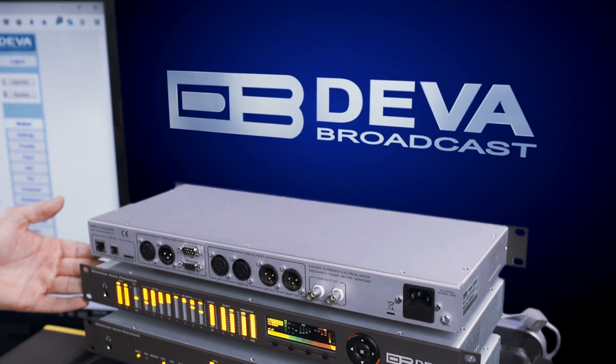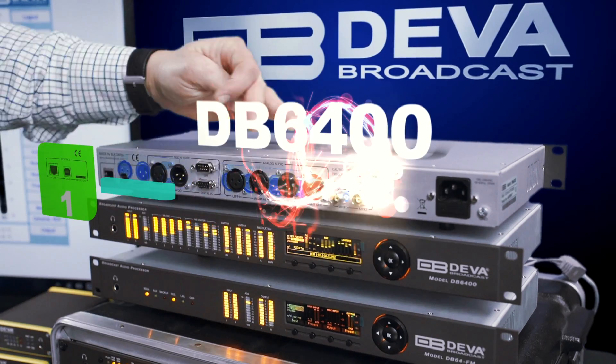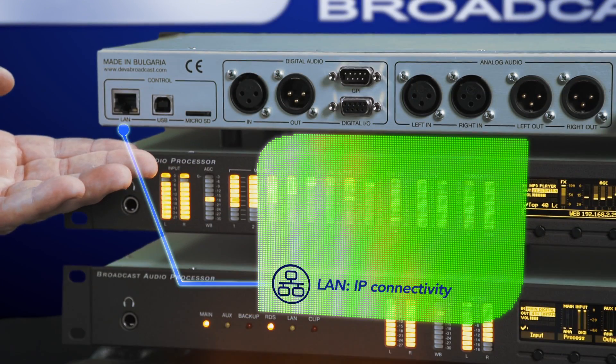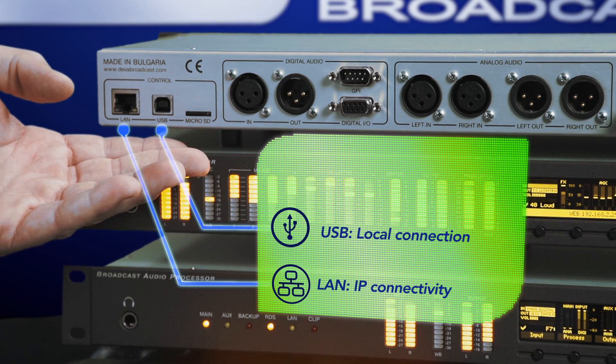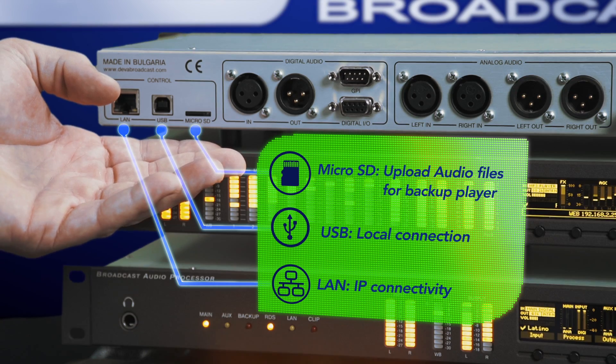Here we have the front and the back of the DB6400. The DB6400 is split into four sections. The first being the control section, which includes the LAN port for IP connectivity, the USB port for local connectivity, and the micro SD port for uploading audio files for the backup player.